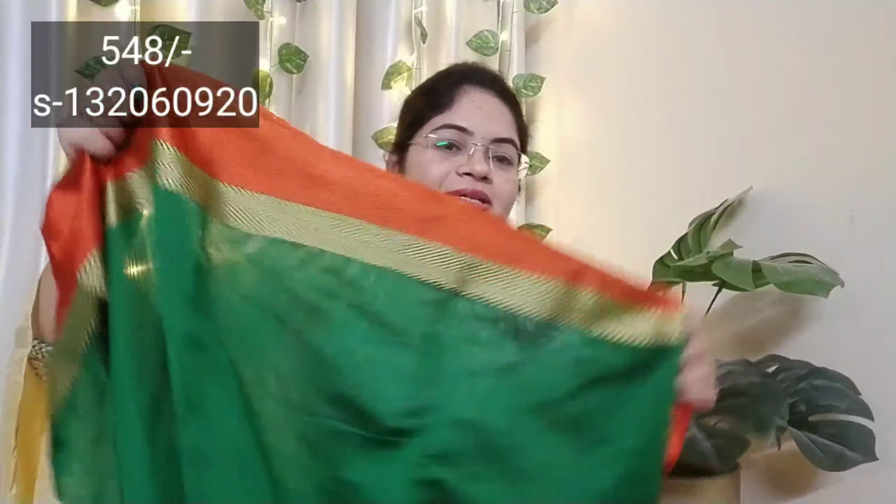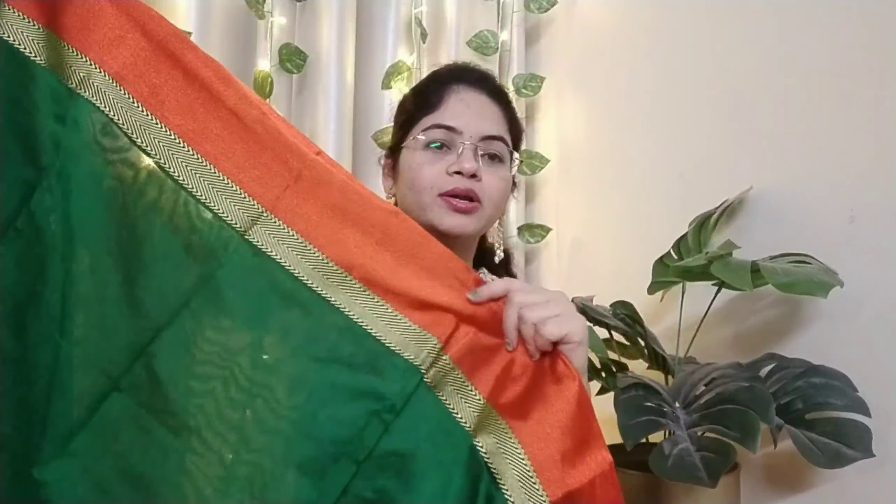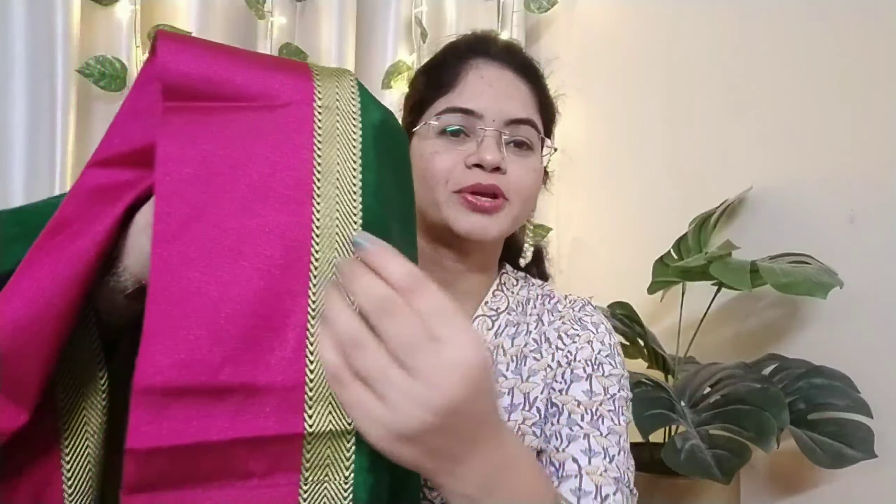This is cotton silk. It is a very good color. We have two different colors. We have the border. We have the orange color. The color combination is very good, the cloth quality is very good, and the price is very reasonable. This is also a satin border, so here we have two sides — pink and orange color combination.